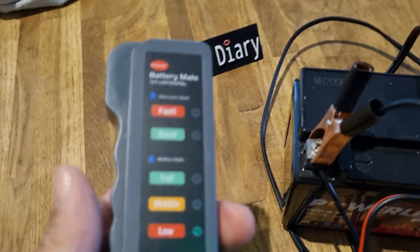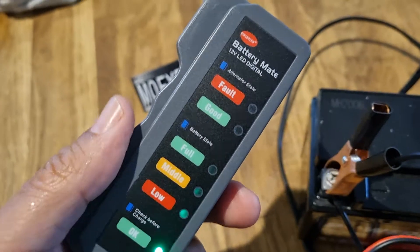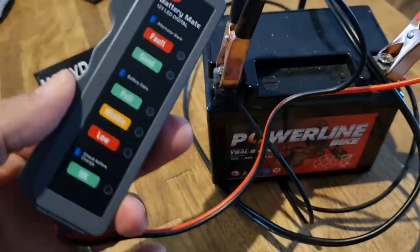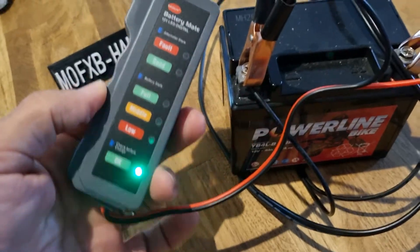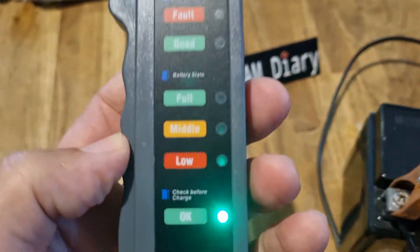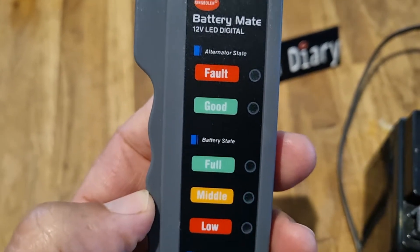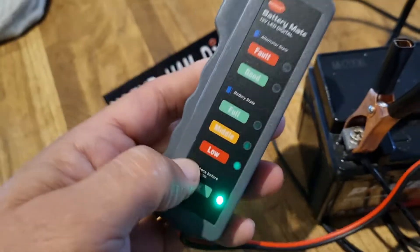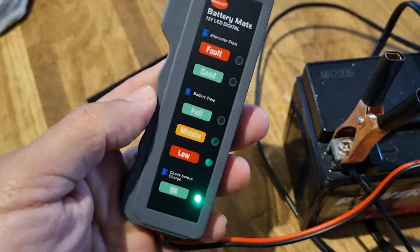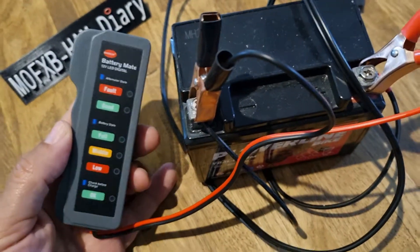So I got this battery mate and they're only a few pounds, like three pounds, so I thought why not. It's a 12 volt battery tester — brand new motorcycle battery here — and it just tells you if it's low, medium, full, good or faulty. And if you start the car it will even supposedly test the alternator.